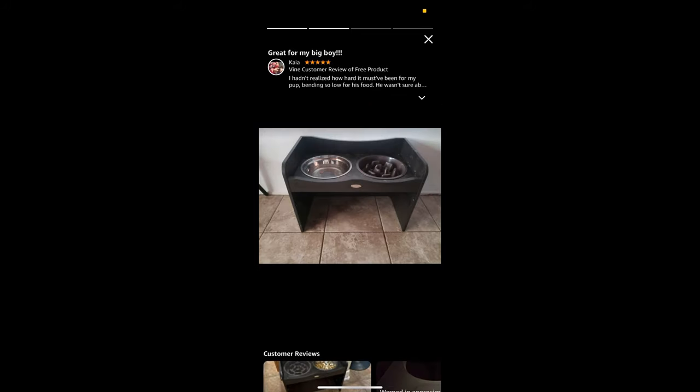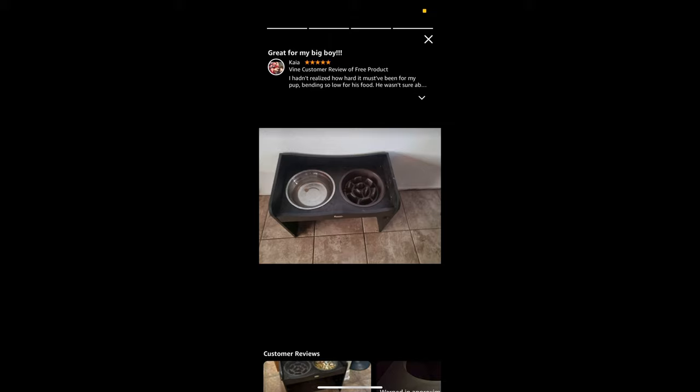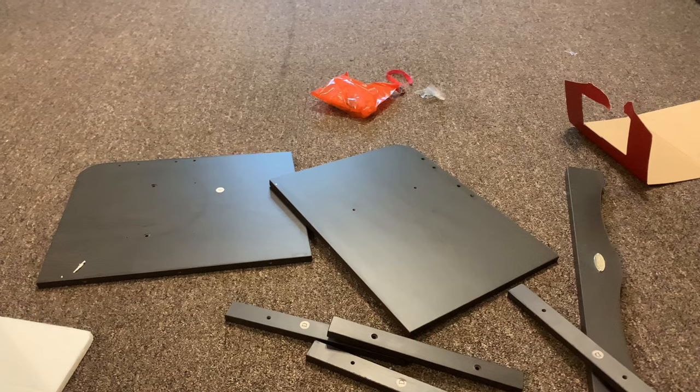We've also washed both bowls — the stainless steel water bowl and the slow feeder bowl — by hand and also in the dishwasher, and no issues have happened. So at least to my knowledge they are dishwasher safe. I can't officially speak for the company, but when I washed them in the dishwasher nothing bad happened.